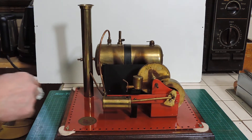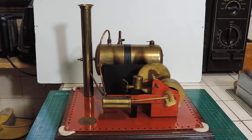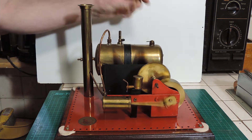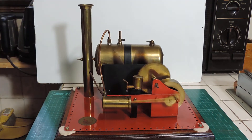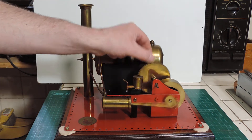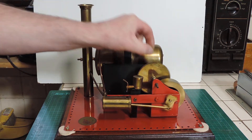I think we're up to pressure. Let's give it a little nudge — there we go. Very smooth running. Check the whistle. These are quite powerful engines. Let's give it a go so we can stop it — I'm going to have to exert quite a lot of force to get it to brake like that.